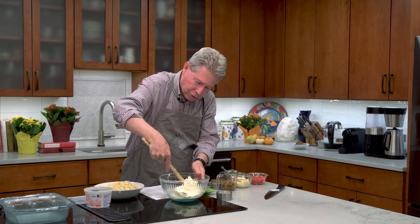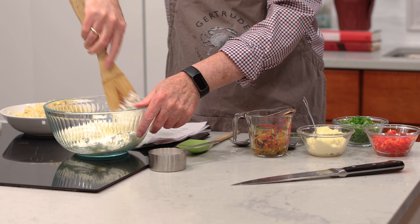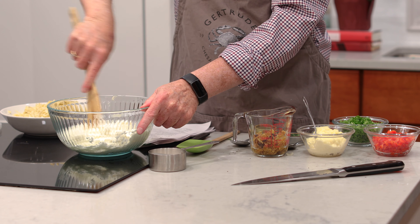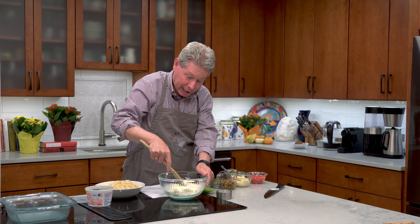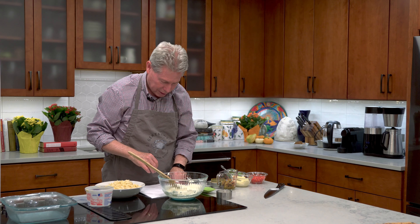I have some softened cream cheese here, about 16 ounces. You could whip it up in a stand mixer, or you can just let it sit out a little bit and it'll soften up quite nicely for you.